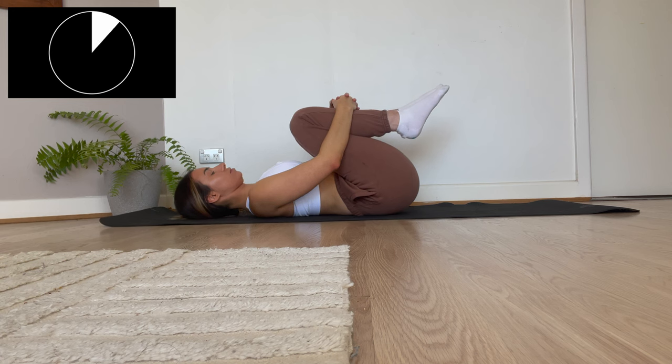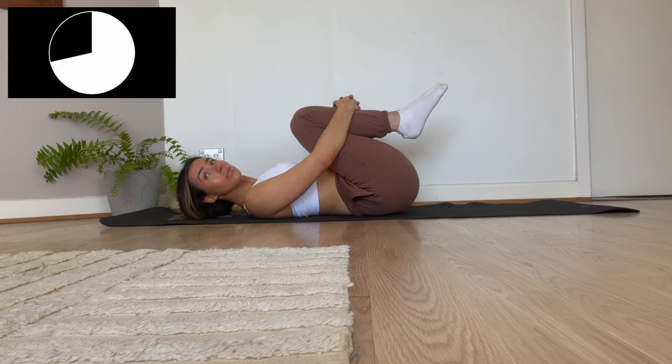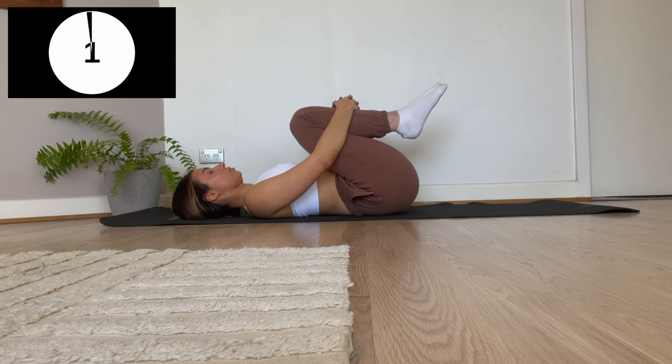First up we have a knee to chest pose, so we're just going to be breathing in and breathing out. Keep doing the breathing exercises whilst also holding this pose. If you're a hot girl with stomach issues like me, then this is really going to help improve digestion.